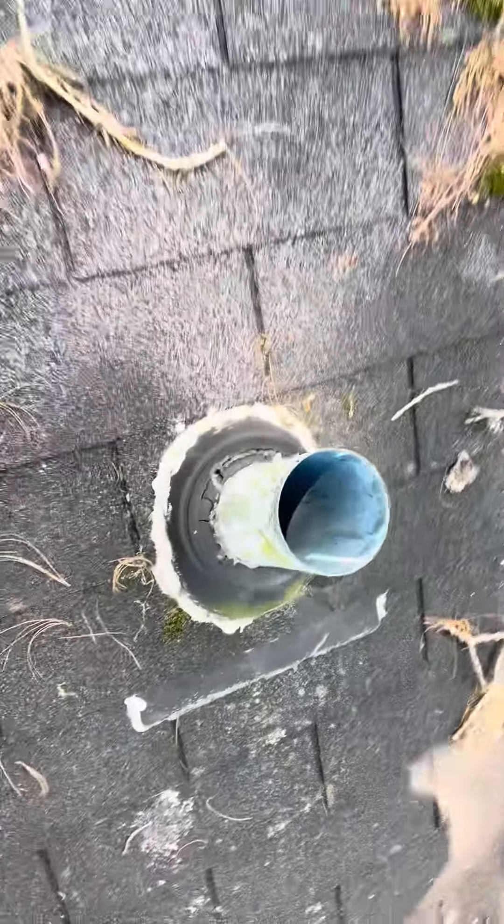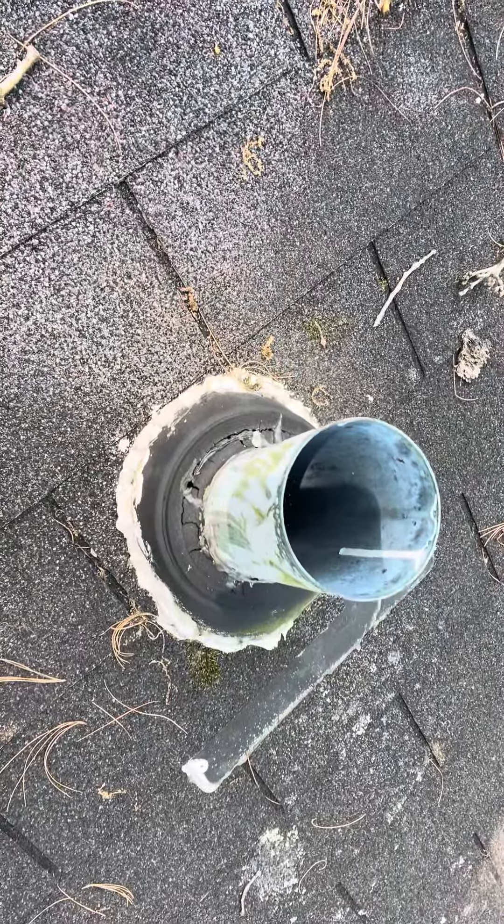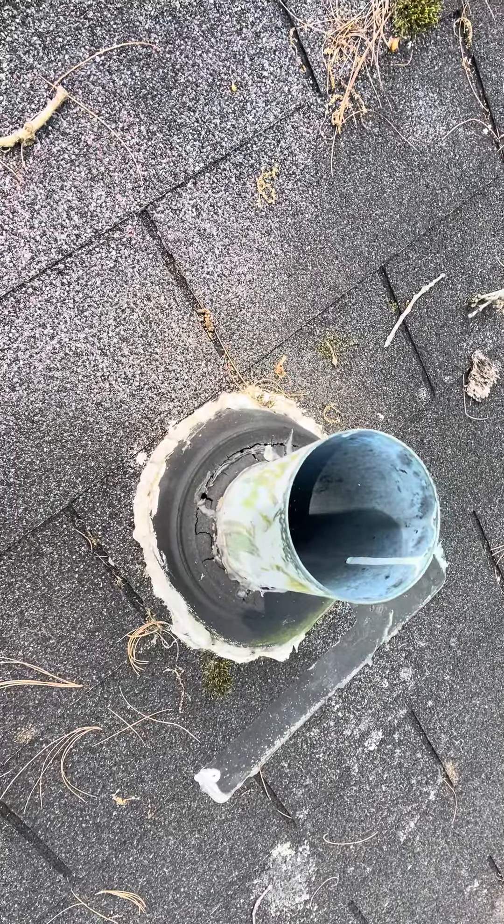So the ridge roofing shingles and everything is looking at being replaced on this property. We certainly want to get a great bid on this and get our customer aware of how we're going to assist. We'll also add new pipe boots — you can see that pipe boot has failed and is cracking.